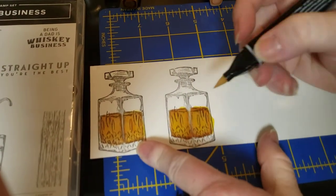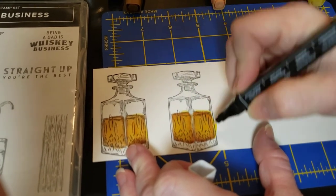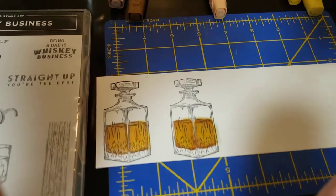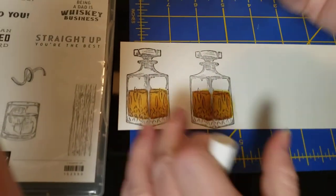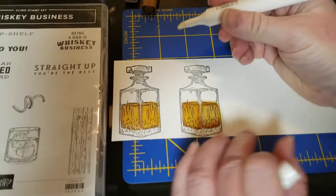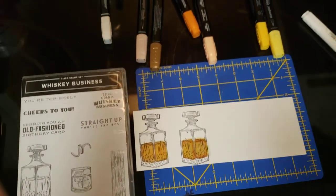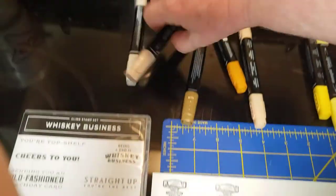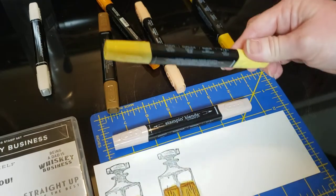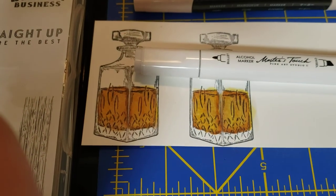I'm going to take this color lifter and clean this up — it doesn't do a super fantastic job but it lightens it enough that you can't really tell I didn't color inside the line. Then I'm going to take the chisel tip again and just color in there, and there you go — you now have a decanter of whiskey. You can go back over it with the ivory or with the light Daffodil Delight. There you go — you've successfully used the alcohol marker blender.